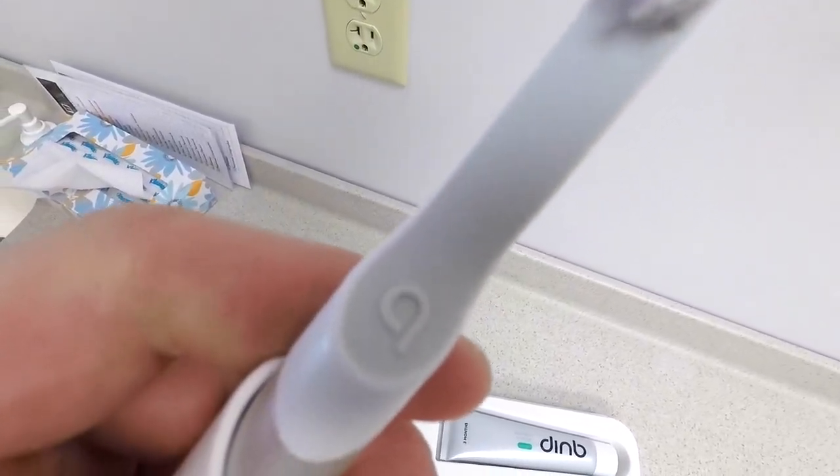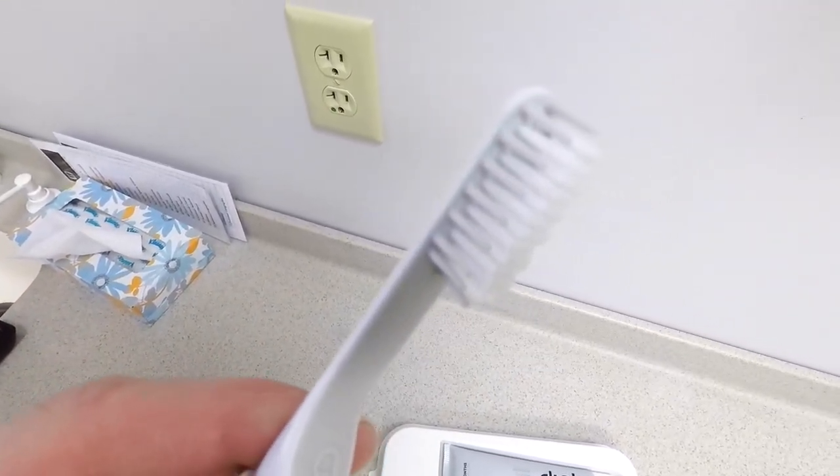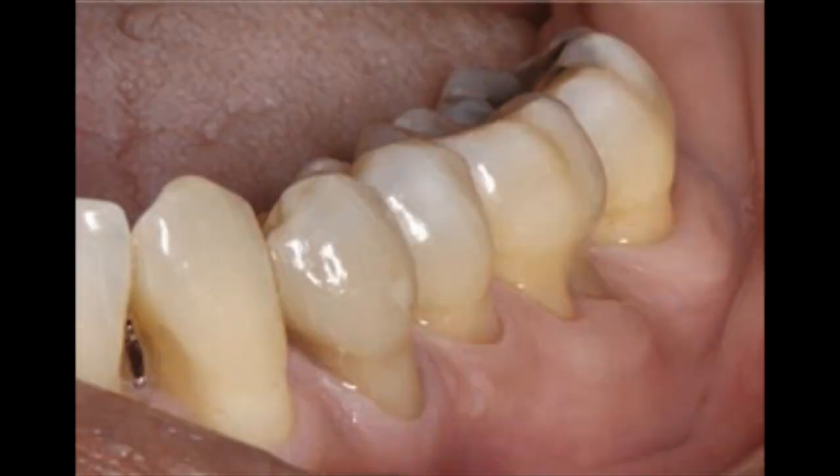There are softer bristles in the middle, and why I like that is because we want to have a softer toothbrush — that way it's nice and easy on your gums. If you have a hard, aggressive toothbrush, it can cause recession or wearing down of the enamel or dentin along the gum line, which is called toothbrush abrasion.